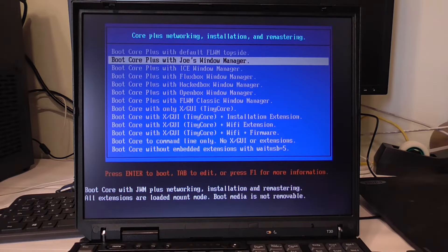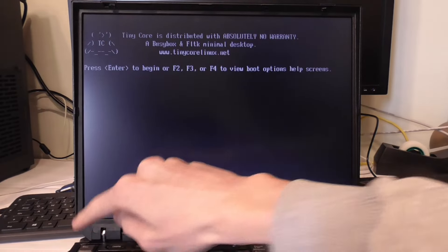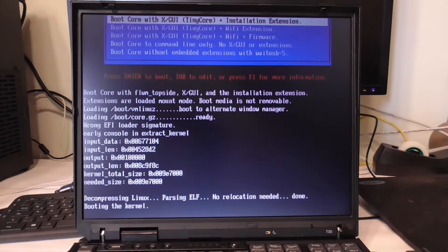I read on the website that 'installation extension' sounds good to me, so I'll just try that one. By the way, the computer is also hooked up to my network, so if we have a network card driver you can access the internet.